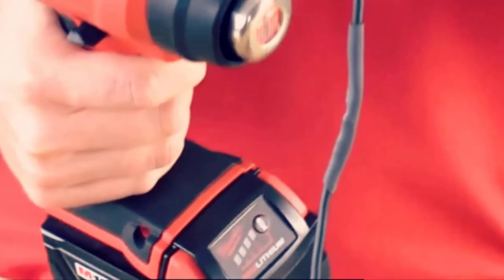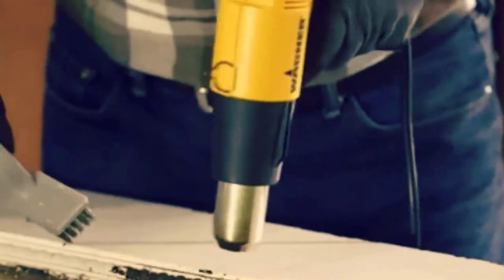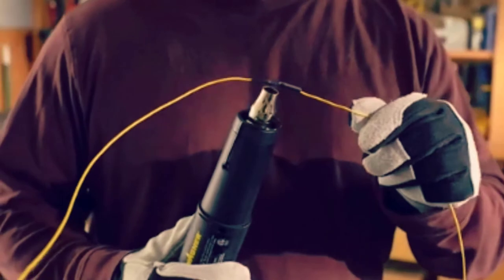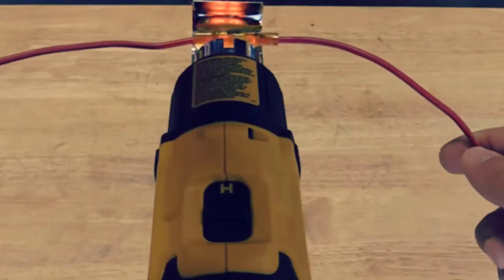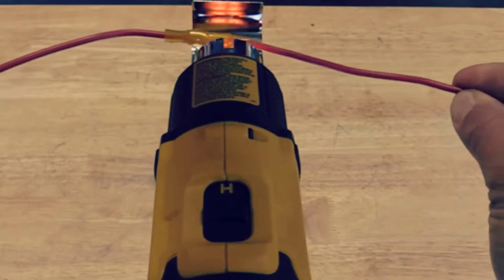But since most heat guns are wired, they can't always reach tight areas or hard to reach places and can be impractical when there aren't wall outlets nearby. If you work outdoors, you know that power access is limited, and using long cables can be hard and time-consuming to set up.